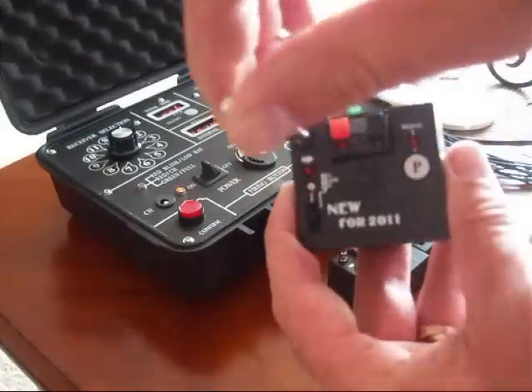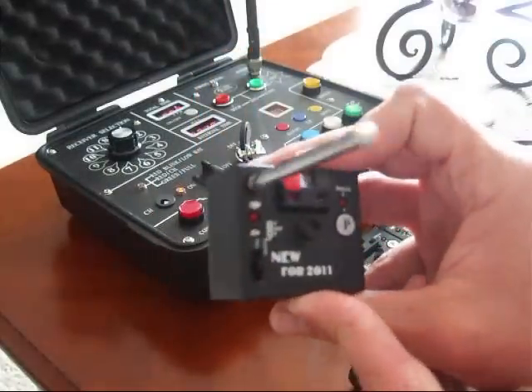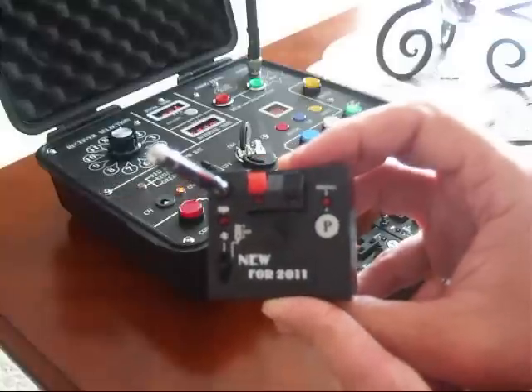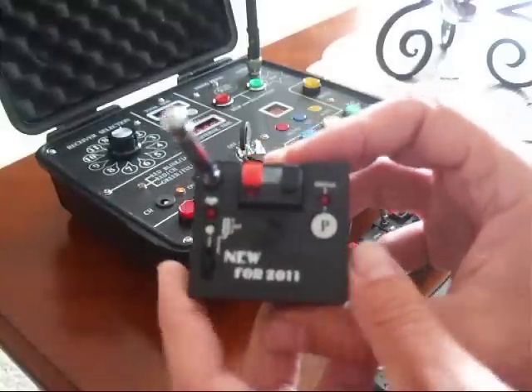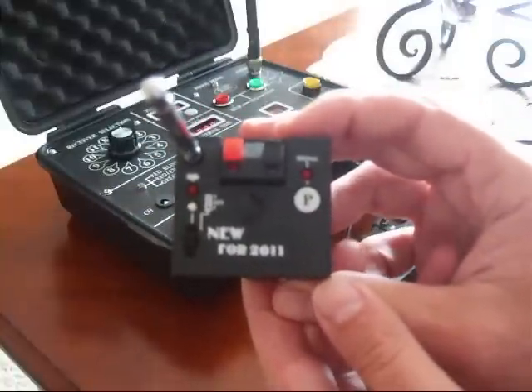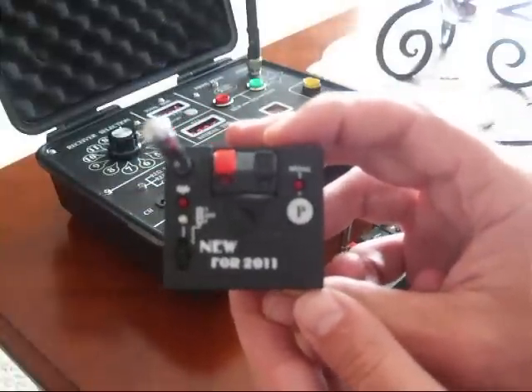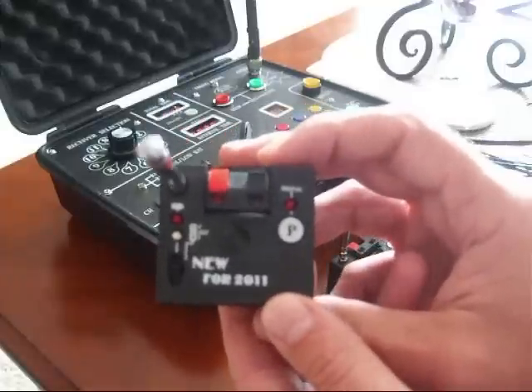We're introducing our new single-queue firing system. This new single-queue system is the first FCC-legal system sold here in the United States. The difference between this and the E-MADE is that the E-MADE is an illegal firing system using an illegal transmitter and illegal to import in the United States.